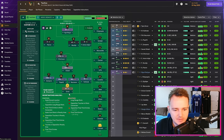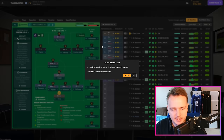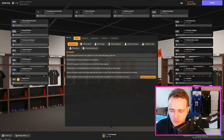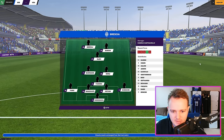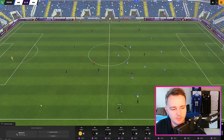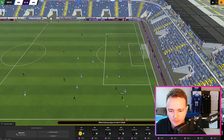That is the team: Ernst in goal with Zampano, Papetti, Naumann, and Kalasso across the back. Alfadli as a pivot player, with Ellison and Muslija as the other two central players. Christopher Antwi on the right, Pierini on the left, and Miguel Rodriguez as the nine. We're going to let them go man-for-man on the pivot and two centre-backs, leaving the two fullbacks completely free and wide. It's a narrow diamond for them — we'll see how this lines up early on.